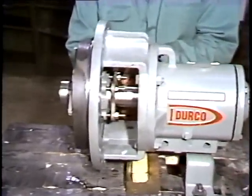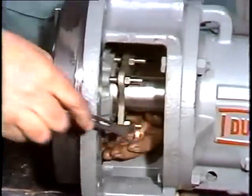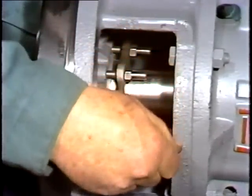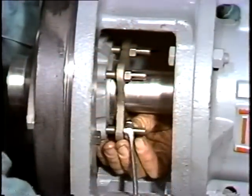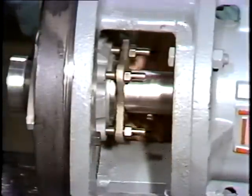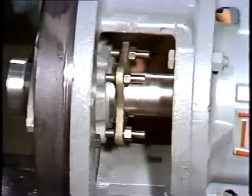With the casing already off, he's ready to continue disassembling the pump. The first step is to loosen the packing gland nuts. This is done to release the pressure on the packing and shaft, allowing it to rotate easily. First, he loosens the nuts with the wrench.